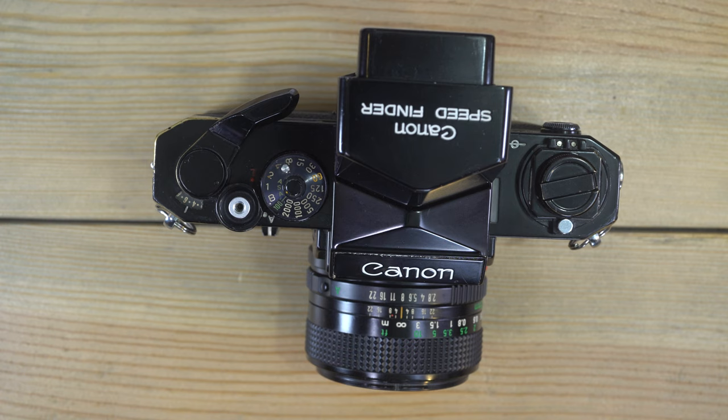And that is everything to go over with the Canon original F1. Thank you very much for watching and I will see you in the next camera manual video.